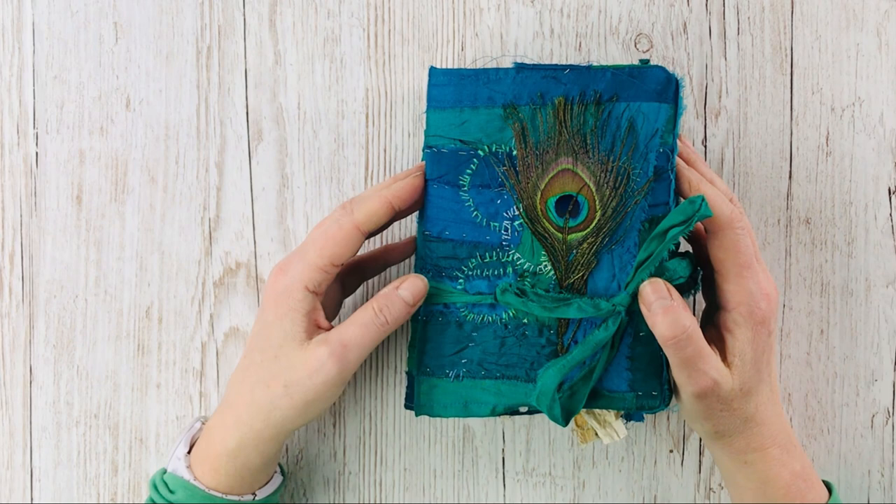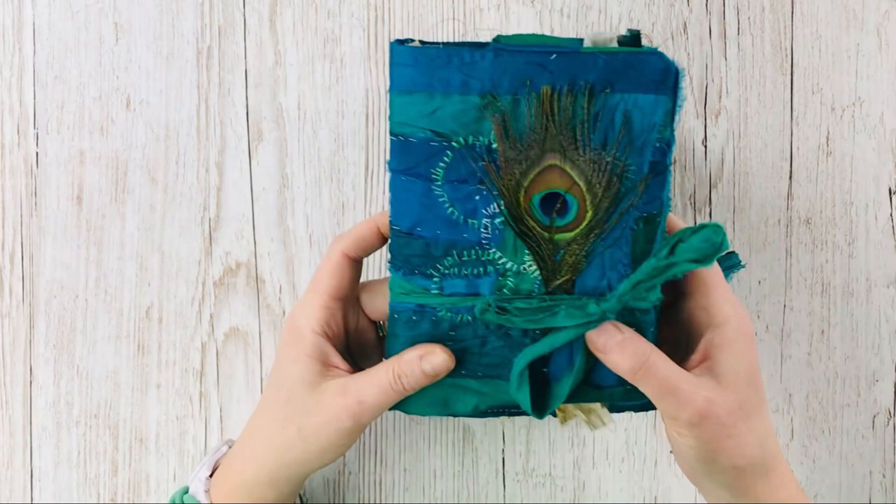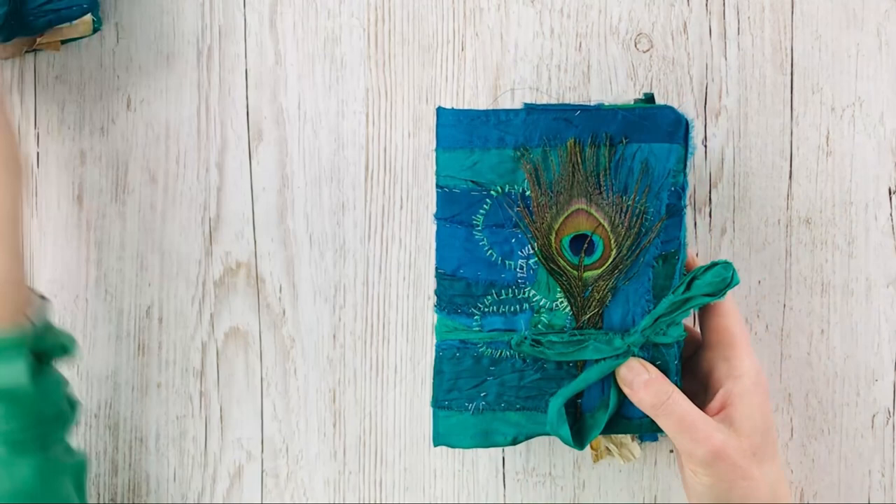I normally use an old book as the basis for a journal and that dictates how many pages I have, but this time I've made more traditional junk journal slash art journals and got a bit carried away making the pages, so I actually ended up making two journals. I'm going to flip through them fairly quick otherwise we'll be here all day.